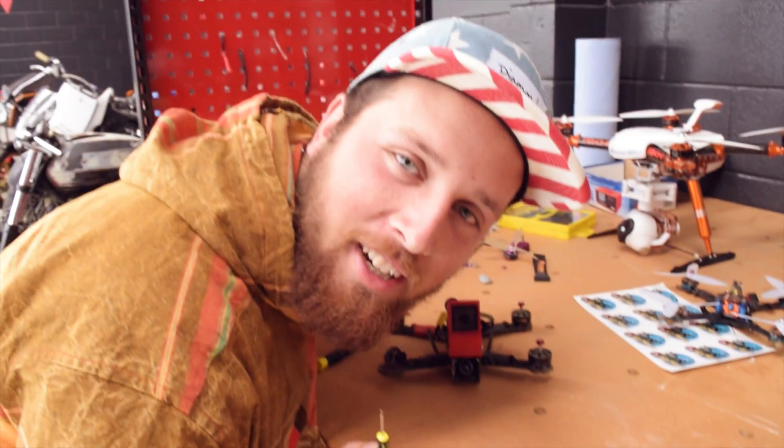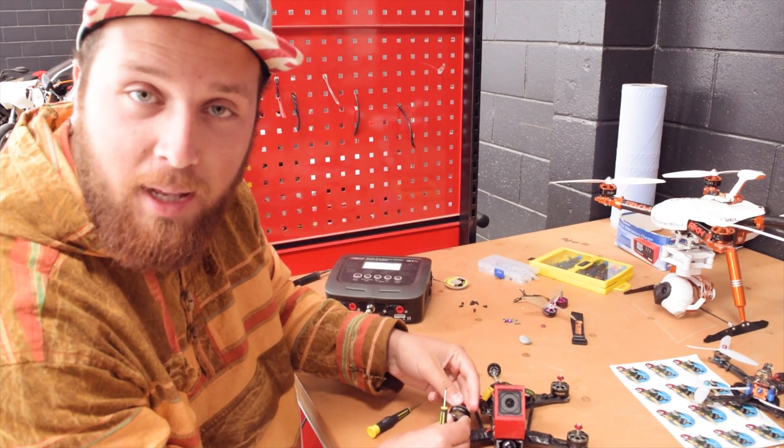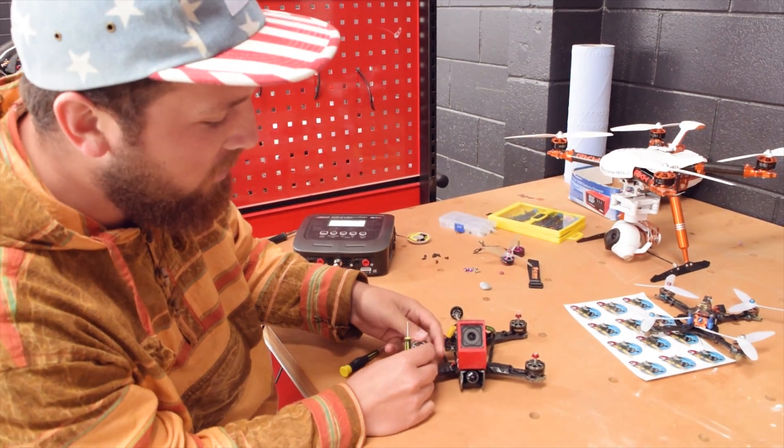Hey there, it's me Jackson from Ace Company. Today I'm gonna show you how to service these bad boy Ace Company Merlins — stay tuned.